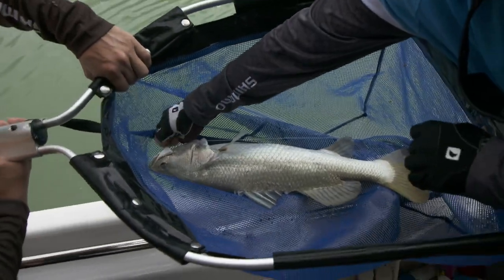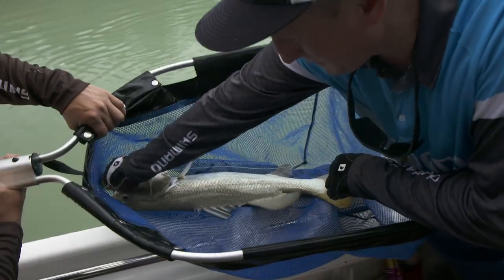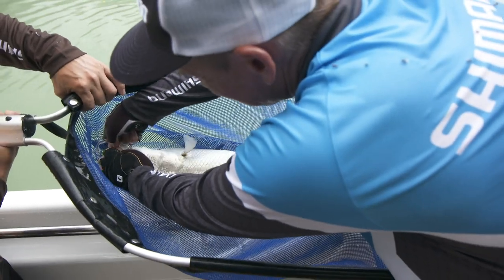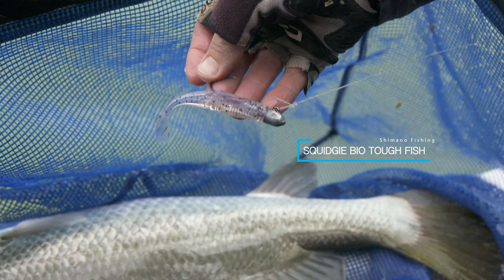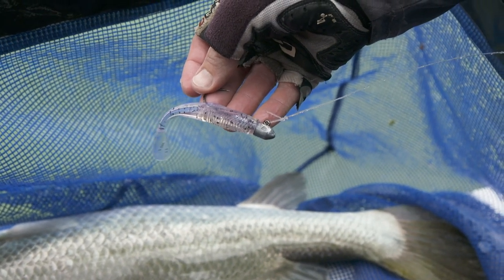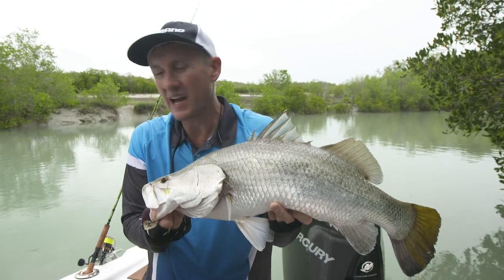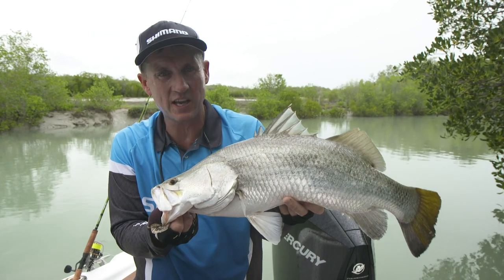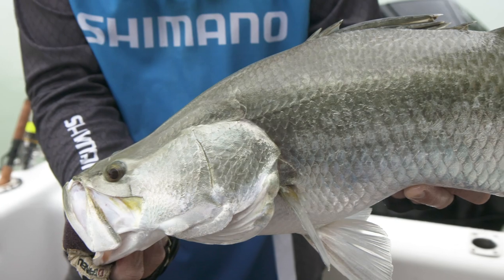Taking the little bio-tough squidgy — we'll just pop him out there so you can see what we're using here. Giving these guys the other option of this new squidgy on the thread line is working a treat. A few little tips there about fishing these gutters — going from the hard bodies and then onto the soft plastics has worked wonders for us to have a really good session here. Not only all these barras, but a few salmon while they've been kicking around. How good's that!